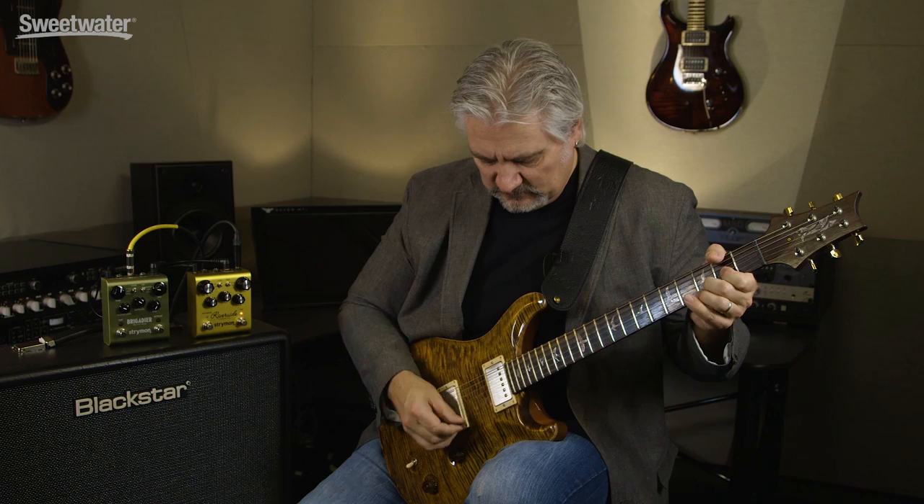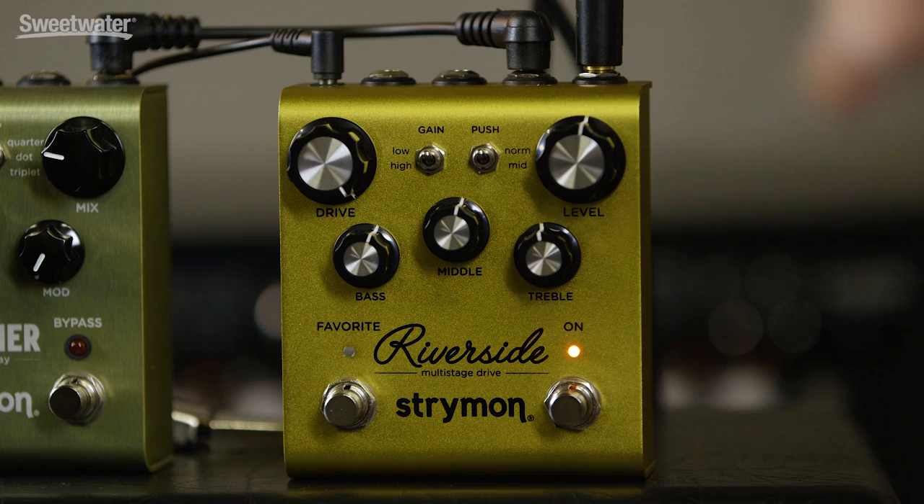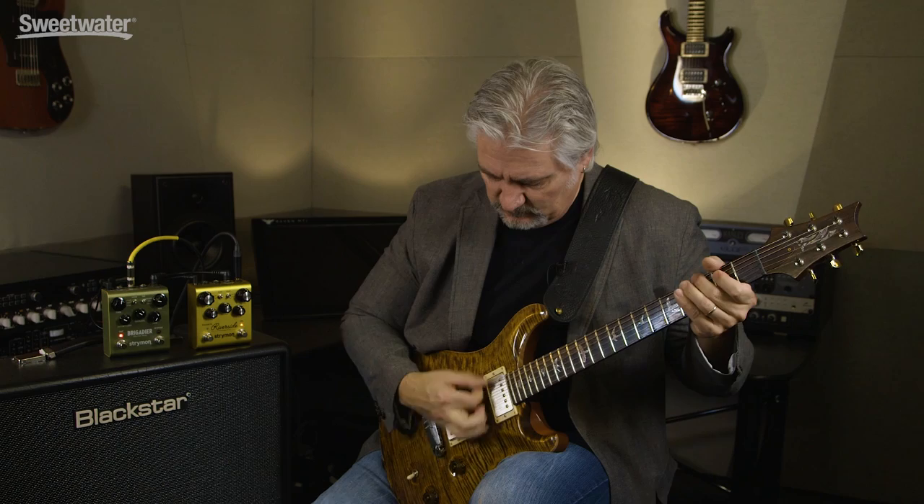Here's maximum drive in our low gain setting. Now I'm going to put the gain control back to about 50% and we'll engage the mid-push function. So here's without — and here's with mid-push engaged. You can hear that dramatically reshapes the mid-range of the guitar signal, and it also adds a little bit of compression and a nice drive as well.